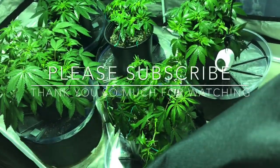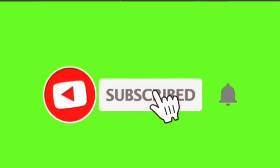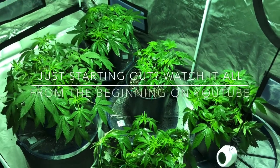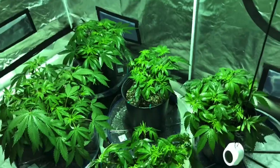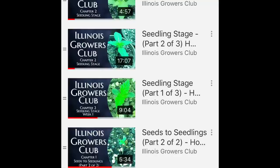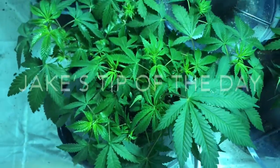Hey, do me a favor — hit like on the video and subscribe to the YouTube channel Illinois Growers Club. Last time I mentioned it I got a ton of new subscribers and it really means a lot. If you want to catch the videos from seed to harvest, the YouTube channel has a series where you can go back to the very first video. If you're coming late to the game, no big deal — jump on Illinois Growers Club, go back to the seed-to-harvest series, start on video one. Any questions along the way, give me a shout — I'm always willing to help. Until next time, take care and be kind to one another.